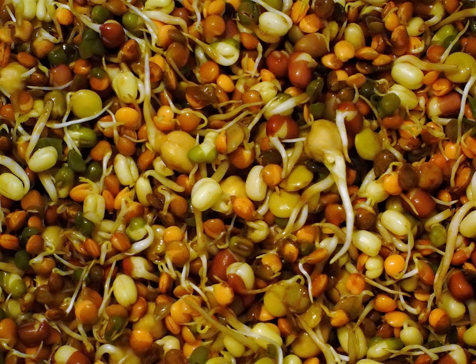Beans can be sprouted either in light or dark conditions. Those sprouted in the dark will be crisper in texture and whiter, as in the case of commercially available Chinese bean sprouts, but these have less nutritional content than those grown in partial sunlight. Growing in full sunlight is not recommended, because it can cause the beans to overheat or dry out. Subjecting the sprouts to pressure, for example by placing a weight on top of them in their sprouting container, will result in larger, crunchier sprouts similar to those sold in grocery stores.